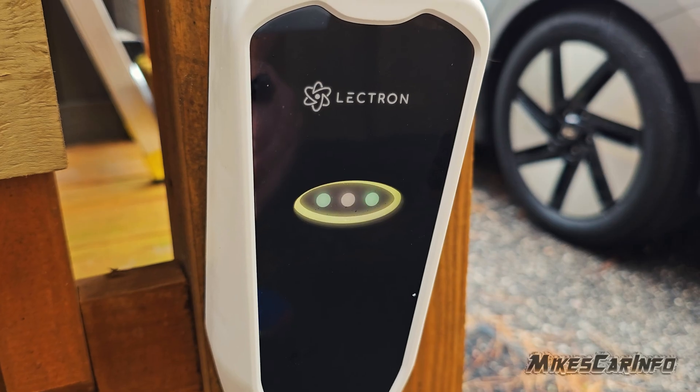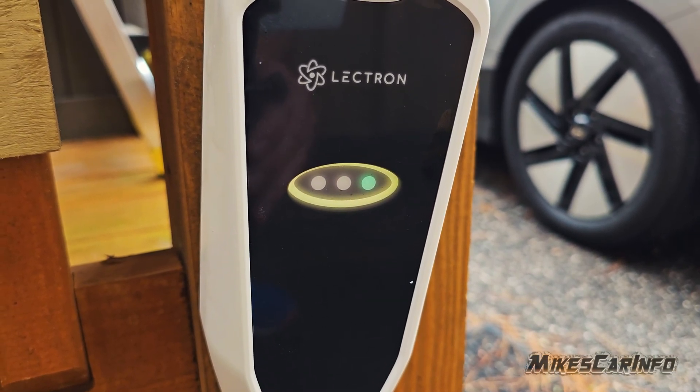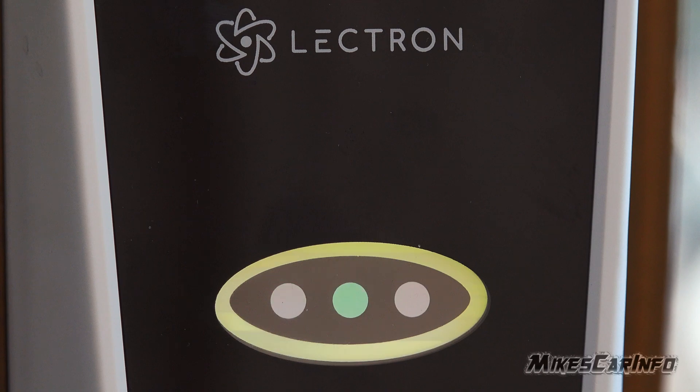The lights aren't overly bright or getting a bunch of attention — they're relatively dim. Sometimes you have to look at it a little closely to get an idea of what's going on, but you can see it and it's not overly bright.